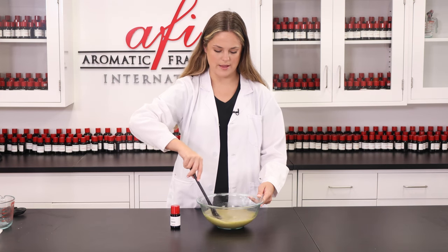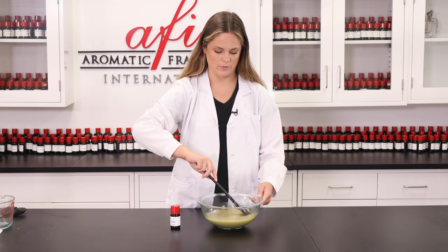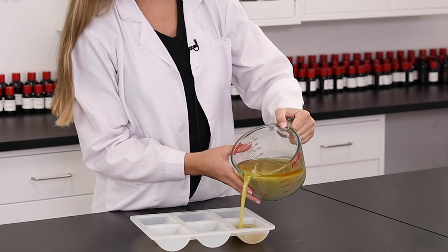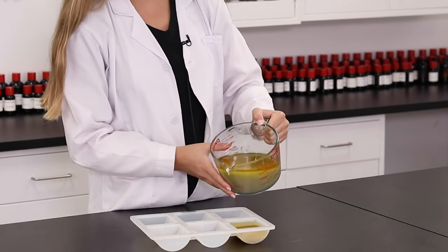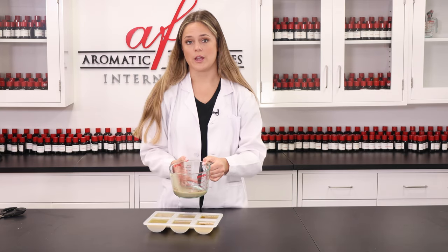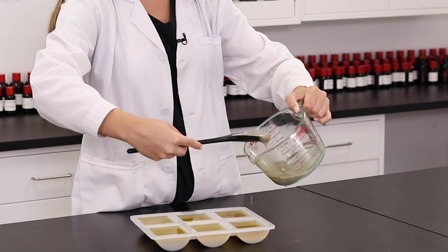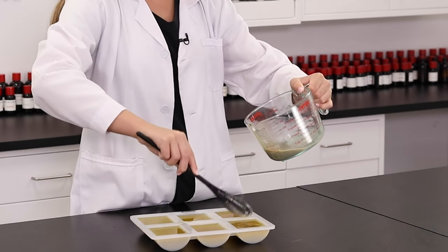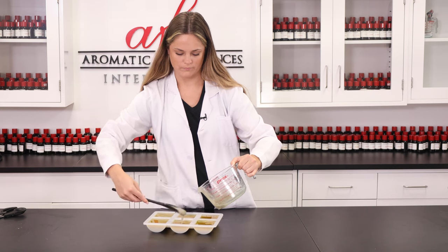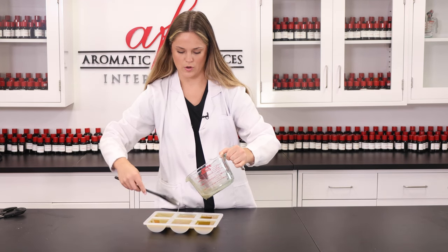Alright, it feels like everything is nice and well distributed throughout this mixture. So now we get to pour this into our molds. Beautiful. I'm going to grab my little spoon again and just scrape it out, kind of just scoop it. It smells so, so good.